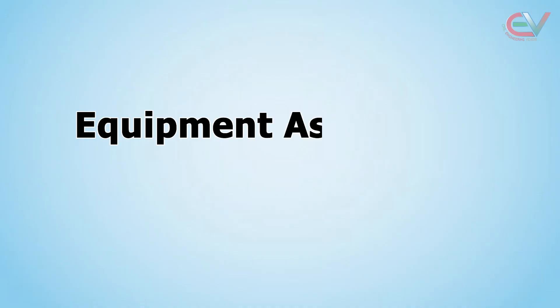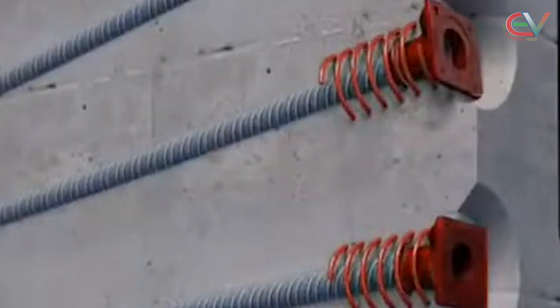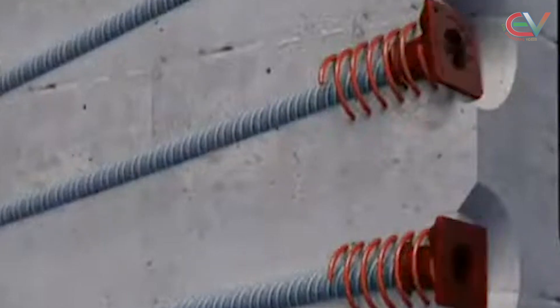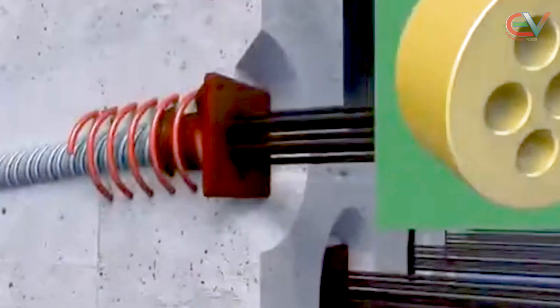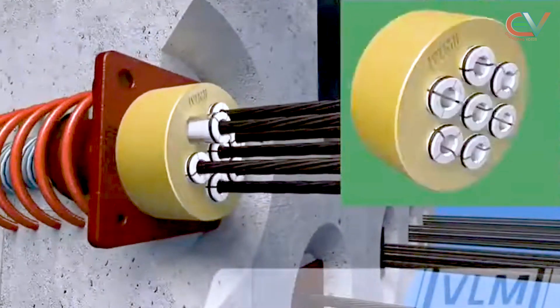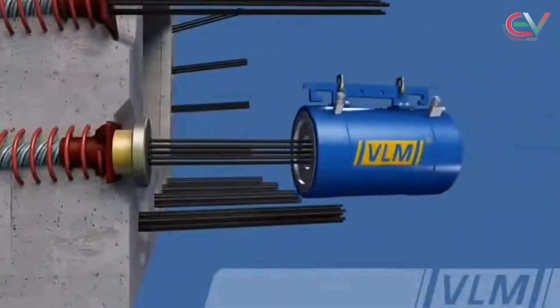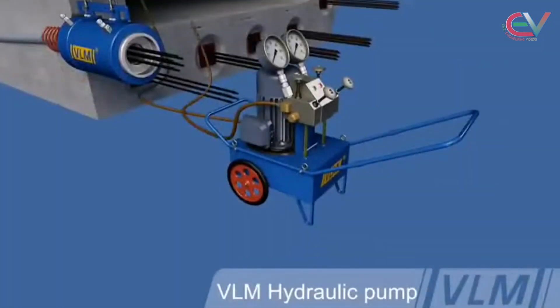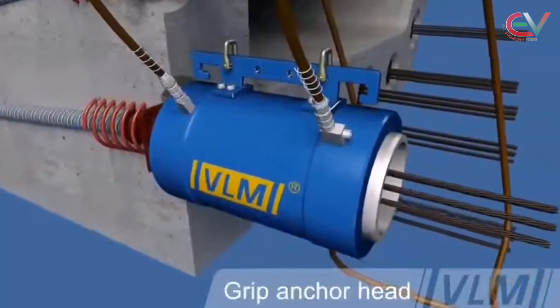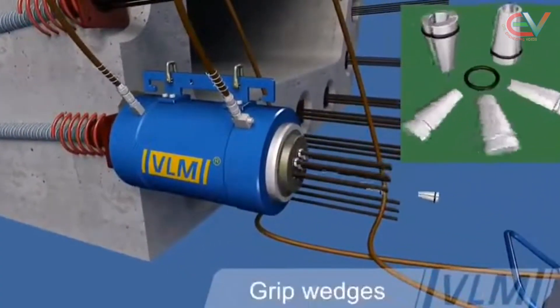First, the equipment assemblies. Let's assemble the stressing equipment with the carder at field level. After installing the strand, first insert the anchor head, insert the wedges, place the limiting plate, set up the hydraulic jack, connect the hydraulic pump to the jack, install the master plate, and finally install the master grip.